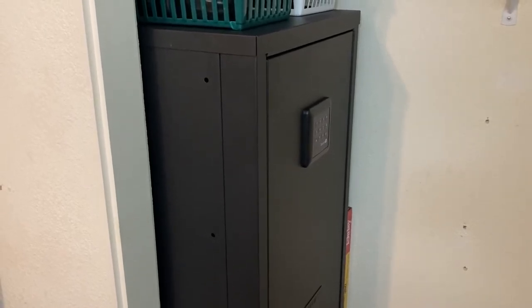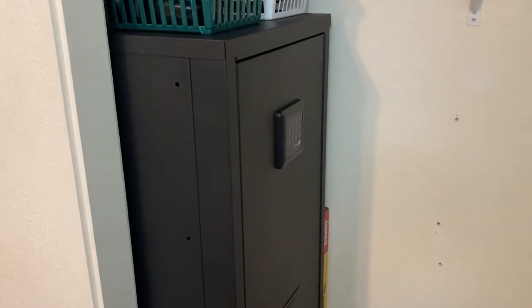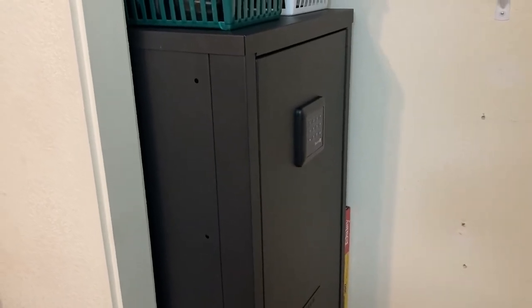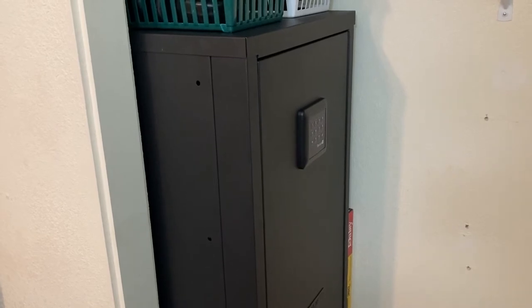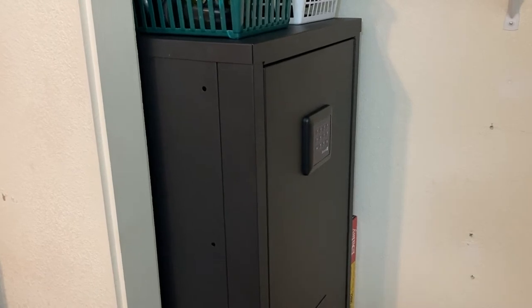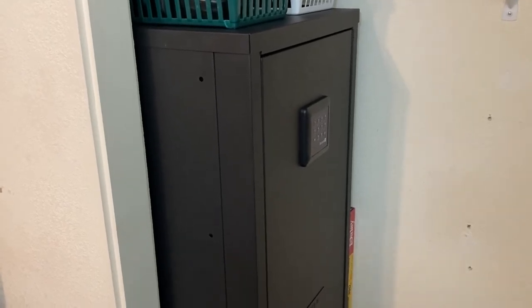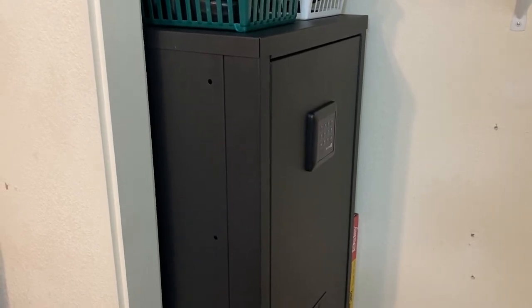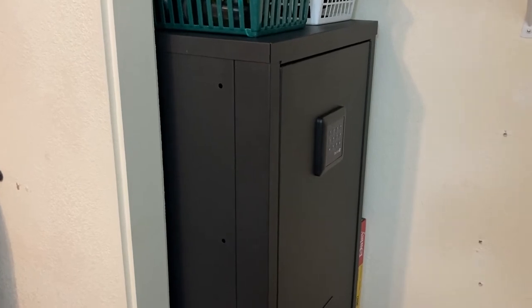I did a ton of research and it seemed like the typical fireproof safe that you get for guns just don't really seem to cut it when it comes to being fireproof. Sure they may not allow fire to enter into the safe but they don't stop the heat from entering, and that can actually cause the metal of the firearm to change — become harder or softer depending on the heat. So I wasn't too worried about my firearms in heat because they're going to get damaged anyways. I was more focused on security.